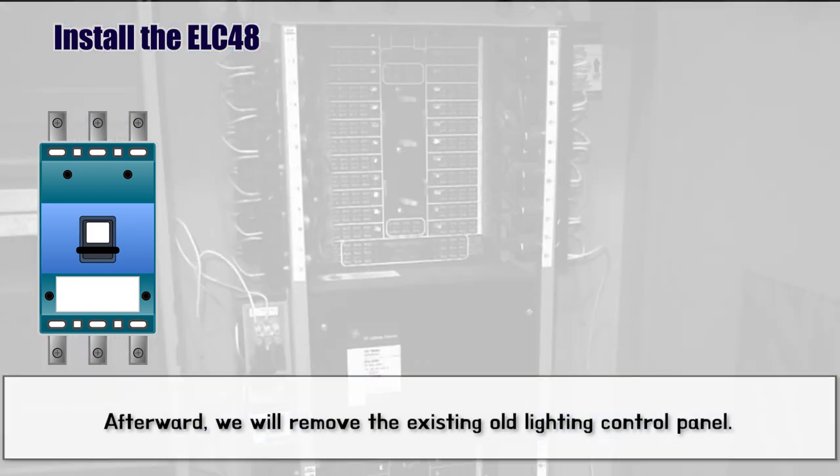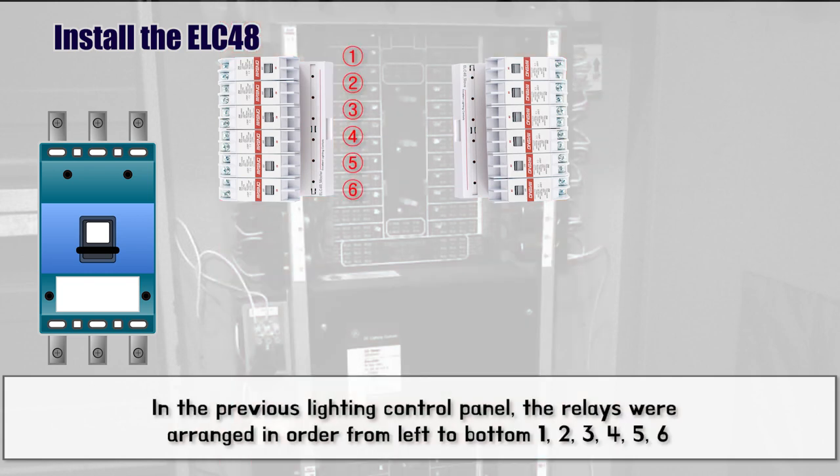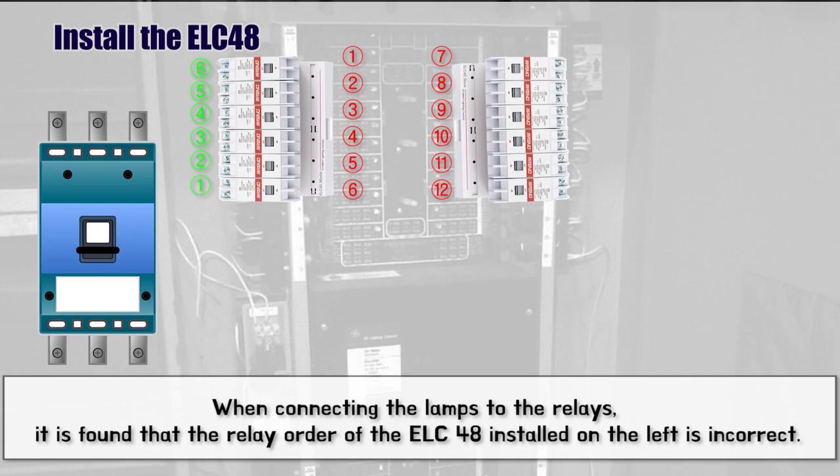Afterward, we will remove the existing old Lighting Control Panel. After removing it, a new Lighting Control Panel is installed. In the previous Lighting Control Panel, the relays were arranged in order from left to bottom: 1, 2, 3, 4, 5, 6, and from right to bottom: 7, 8, 9, 10, 11, 12. When connecting the lamps to the relays, it is found that the relay order of the ELC48 installed on the left is incorrect.